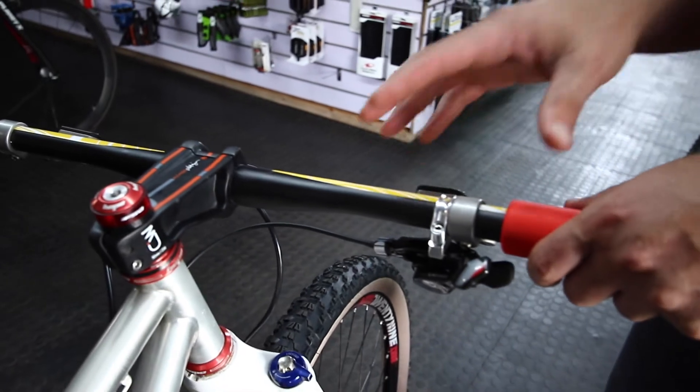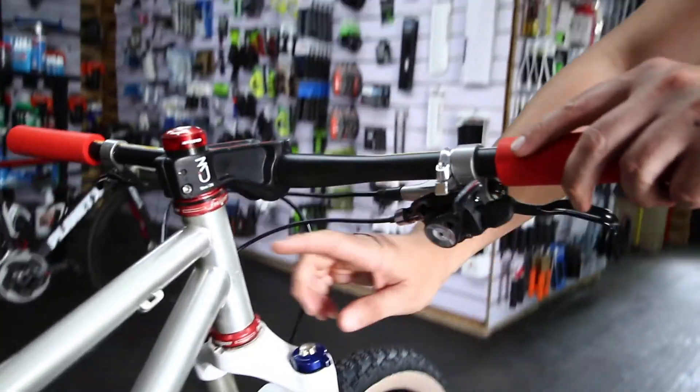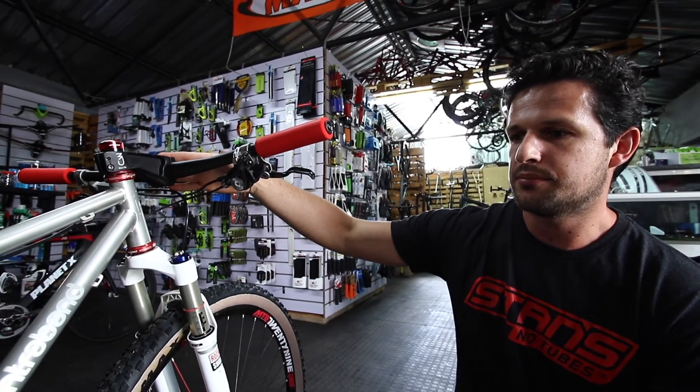An aluminium bar on a bike like this gives the bike a very dead feel. So we went with a carbon bar, carbon stem, with a slight negative rise — simply because the steerer tube here is quite high, and we were just trying to get the right setup for the rider.